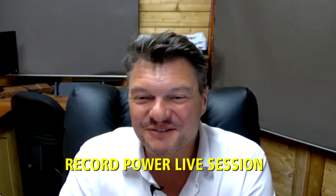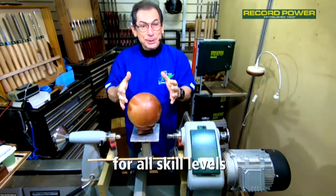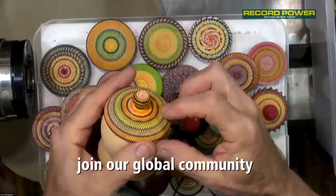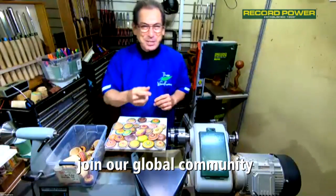Well, hello and welcome everyone to this Record Power live session — we're gonna have a ball today! Very special that you've come along. You can see there: chatter work, knurling. Don't go anywhere — I'm right here, just tricking Mike.